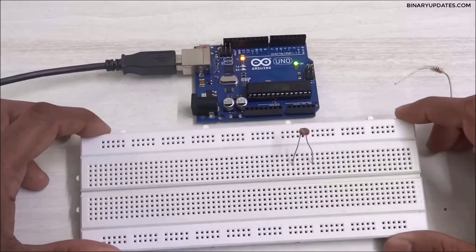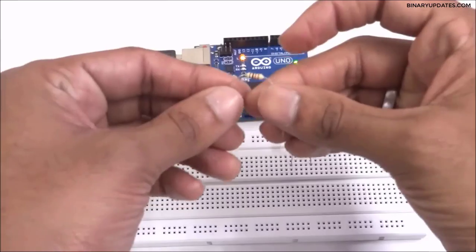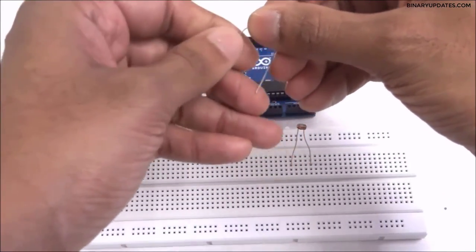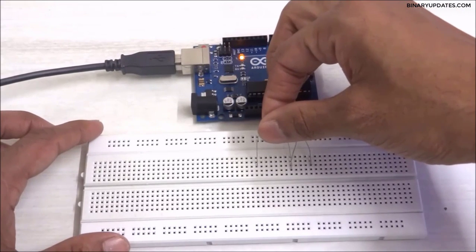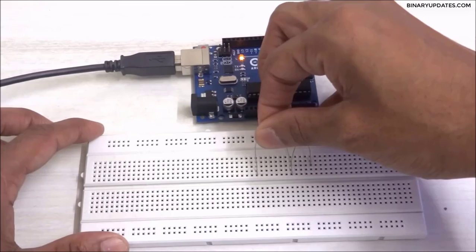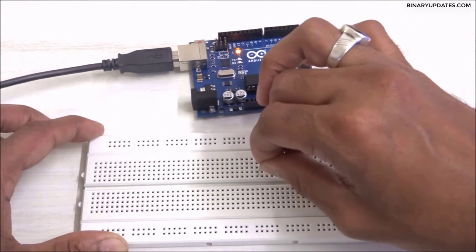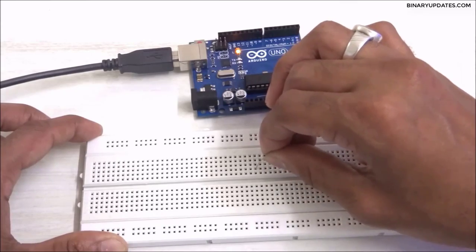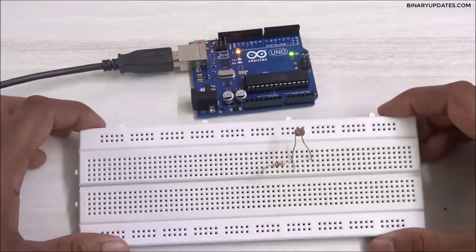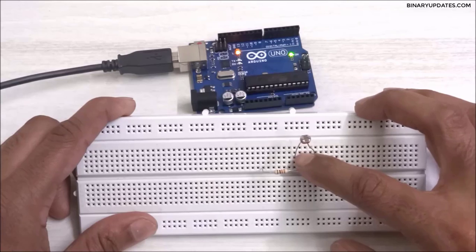This is how I'm going to place the light dependent resistor sensor. Then I need a resistor — a 1 kilo ohm resistor — and I will connect one end of the resistor to one end of the LDR. You can see the connection between one leg of the LDR and one end of the resistor.